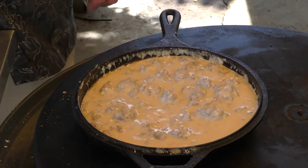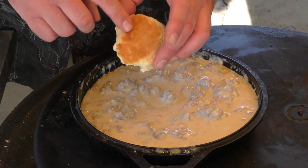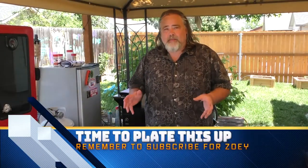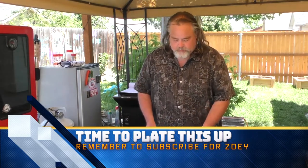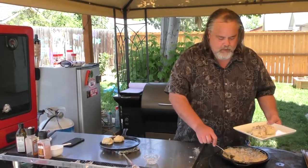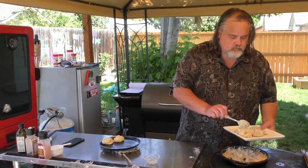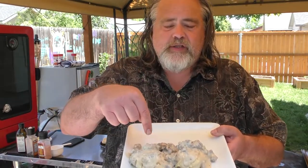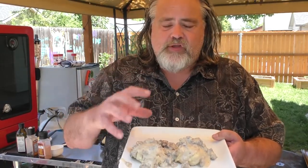Our biscuits are done! We're getting a little bit of browning on there, which is perfect — look at the bottom of that, oh man, this is going to be amazing. It is time to plate this. We've got perfect consistency on the gravy, everything just comes together. Seriously guys, look at this — the gravy consistency is perfect, the biscuits are perfect. I'm so looking forward to eating this.